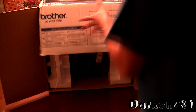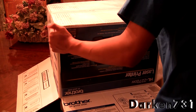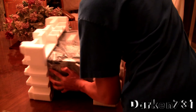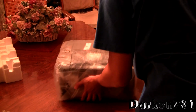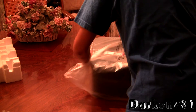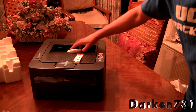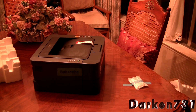Let's just get this out. Here it is. This is the unboxing of the HL2270DW — my Brother — and that is my new laser printer. Thanks for watching.